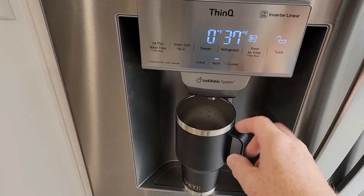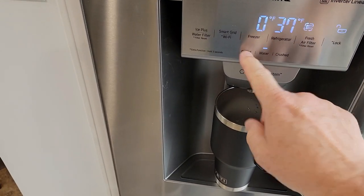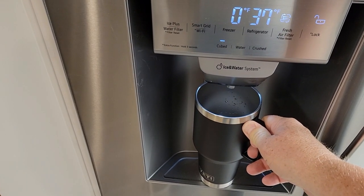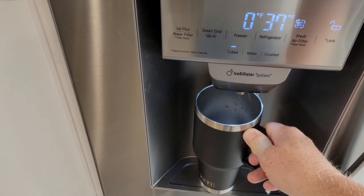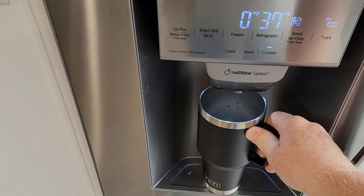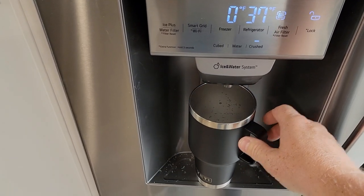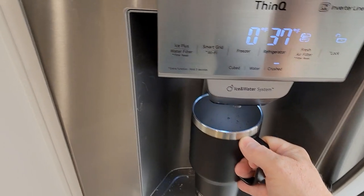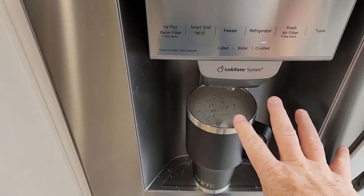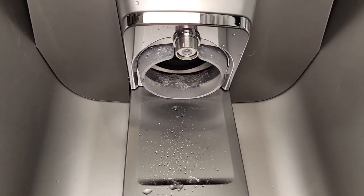We've got the traditional ice maker and water dispenser up here. There's a little lever you're going to push — the water comes out really good. If I want cubed ice, I press the cube button, and if I want crushed ice, I press that. It only operates when you're pressing the lever in; there's no button to make it go all the time. That's where the ice and the water both come out.